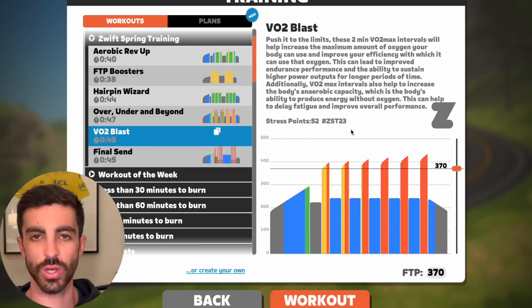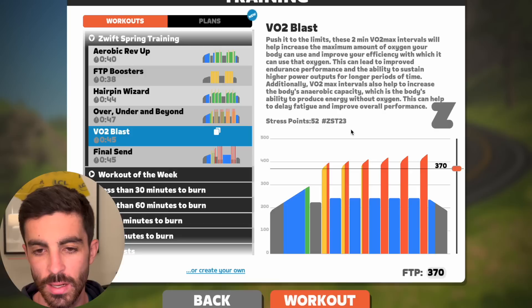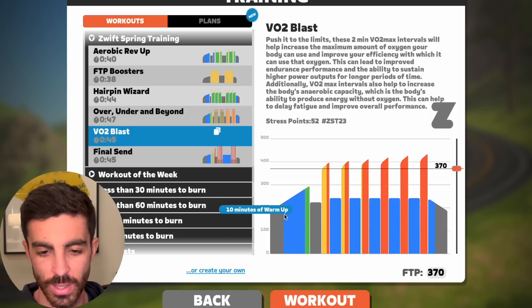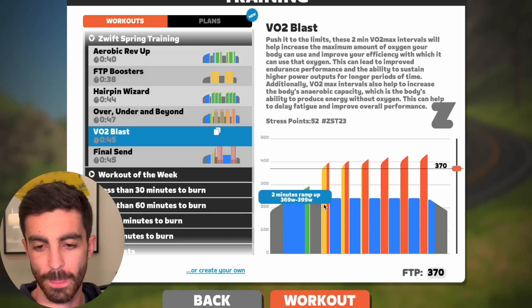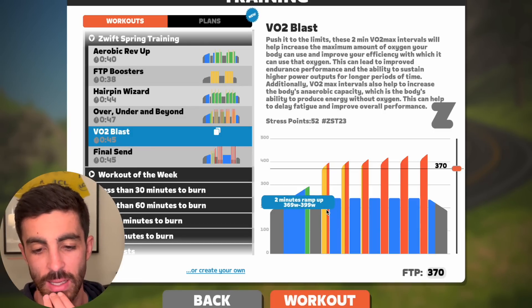Next workout — VO2 Blast. These two-minute VO2 max intervals are supposed to help increase the maximum amount of oxygen your body can use. Ten minute warmup, three minutes low zone two, and then a two-minute ramp up into upper zone four. That's really easy — it's barely into zone five and that's only two minutes. Basically a warmup effort, then three minutes off.